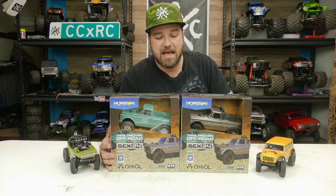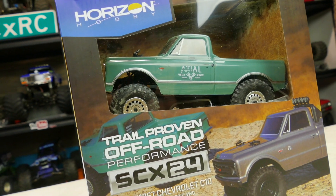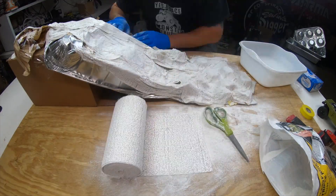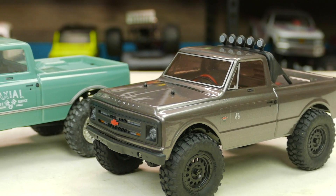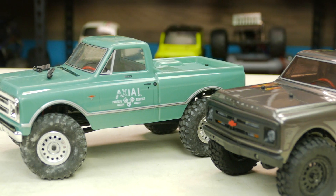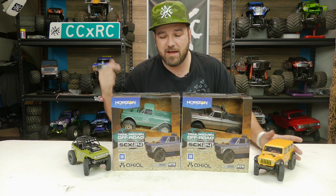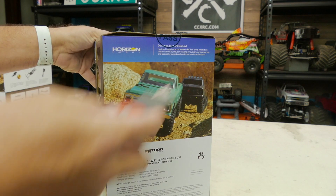Hey, what's going on guys? Near CCXRC and we're gonna have a fun show today. We're gonna look at the new SCX24 Chevrolet C10s 1967 Edition — these things look super hot. We're gonna show you an unboxing of these and then get them on my new little micro crawler course that I'm working on. It's not completed; this will be the first time you see it. Stick around for that.